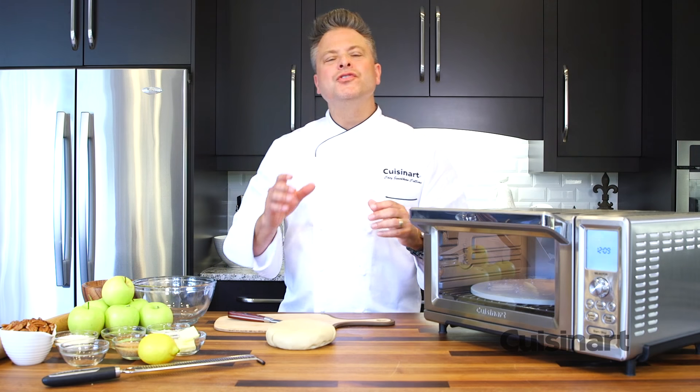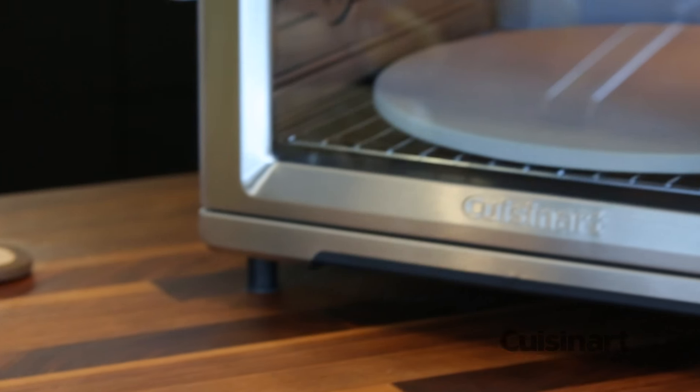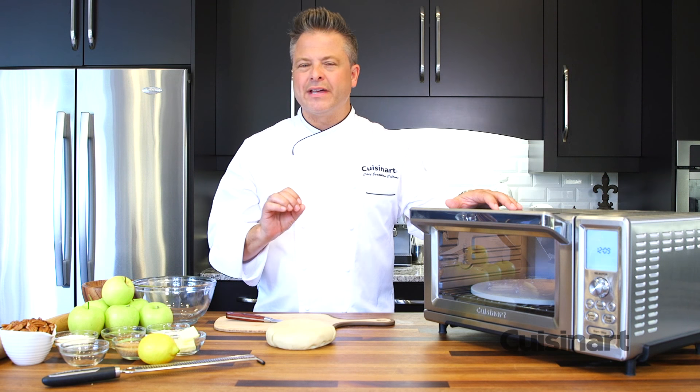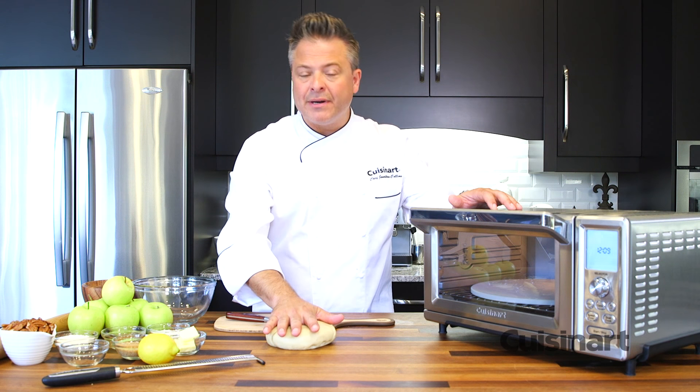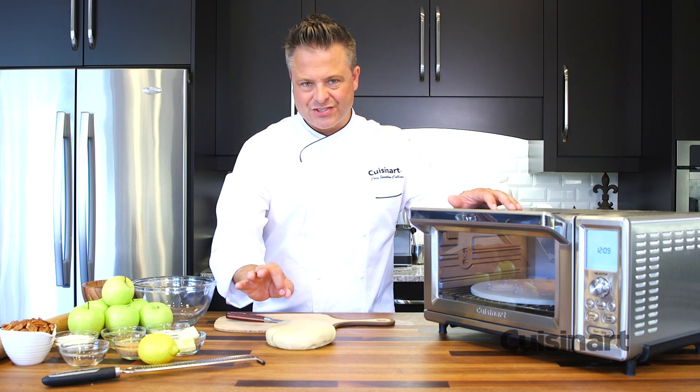A roasted apple crustata with pecan crumble on top is the perfect dessert. With this Chef's oven and the pizza stone, I can get the texture and quality in the dough that I'm really looking for. Just six simple ingredients, and now that my dough has rested, I can begin to prepare this delicious dessert.